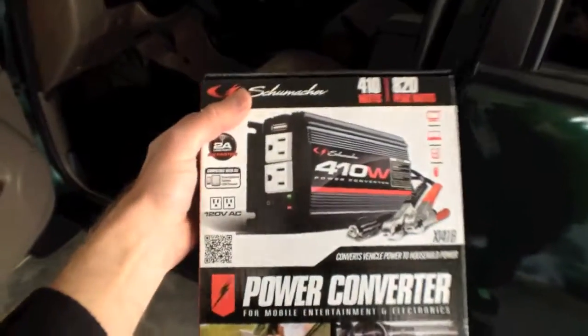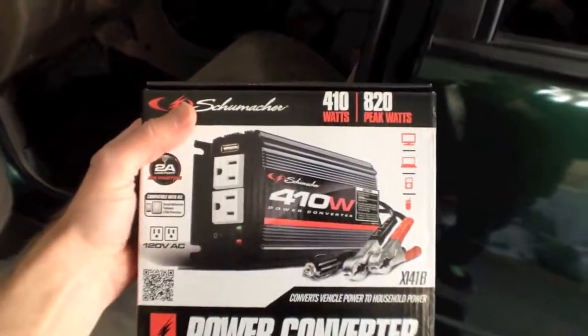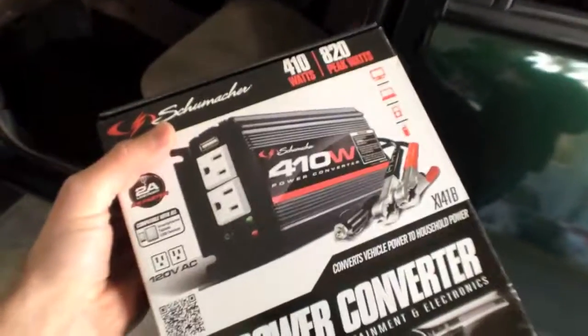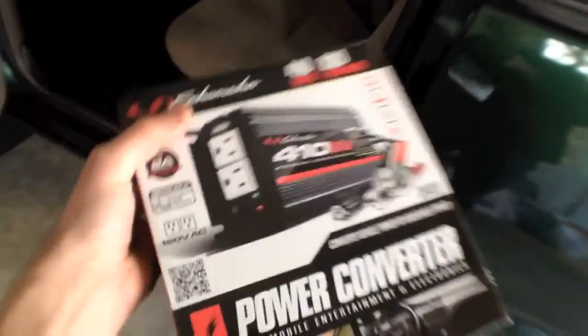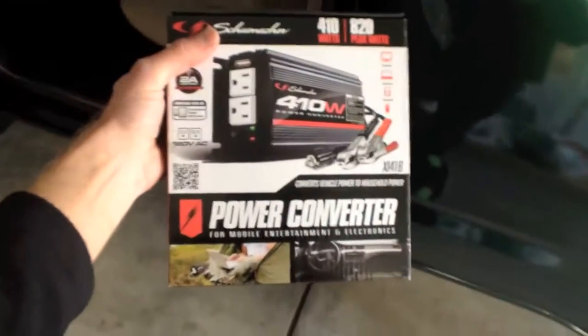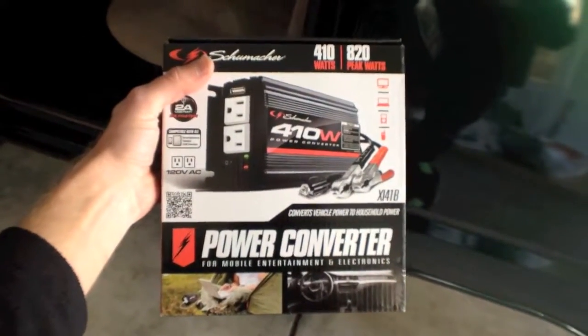These come in a number of different sizes. I like the larger 410, and now they're coming out with ones that have kind of a battery built in and you can use it to jump your car if your car fails. But it's just a neat solution and this one had a good price and it was relatively small.